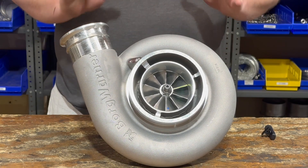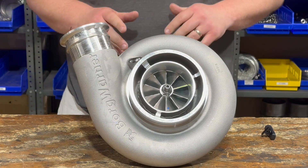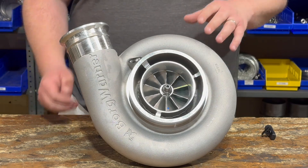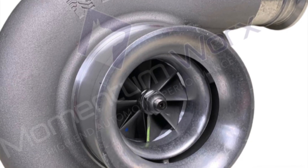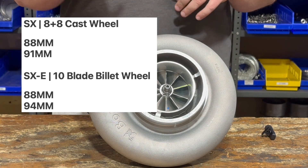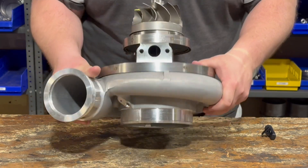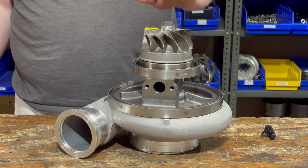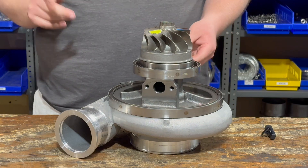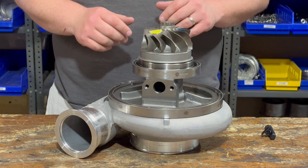Moving on to the BorgWarner S500. This particular S500 has the 94-millimeter wheel — the largest S500 that BorgWarner offers. The S500 comes in two different wheel configurations: you can get an SX or an SXE. The SXE has a 10-blade billet wheel, whereas the SX has an 8-plus-8 cast wheel. You can get the billet SXE in a 94-millimeter or an 88-millimeter, and the SX model comes with an 88 or a 91. The turbine wheel is a 110 by 99 on all S500s, whether SX or SXE. You'll notice the lack of the billet bearing housing — this is a regular cast bearing housing, and this is a journal bearing turbo.